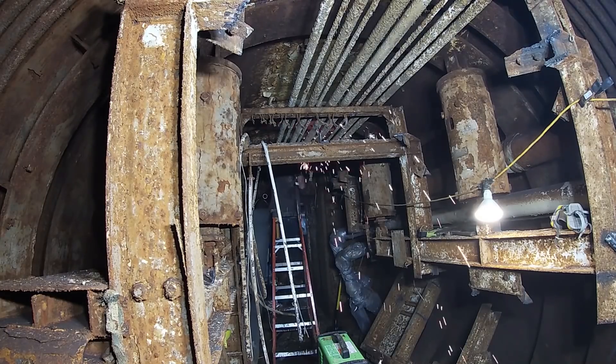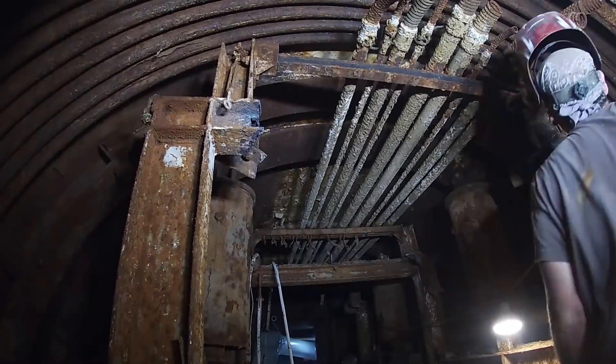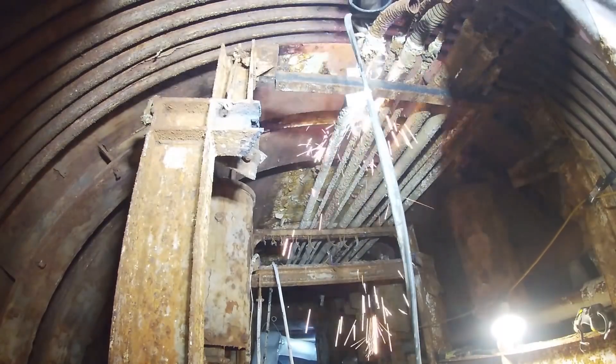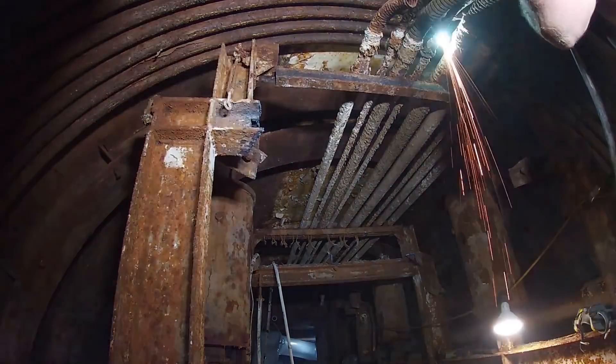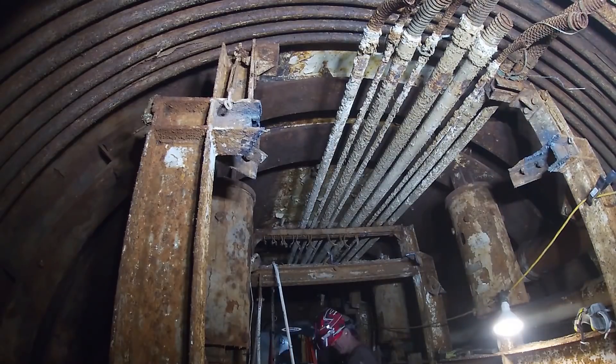As we went along in the cableway, we were bagging and wrapping plastic and duct tape around those two pipes you can see behind where the light is. I believe strongly that the pipe insulation is made out of asbestos, so we are encapsulating that and leaving it for a future date.